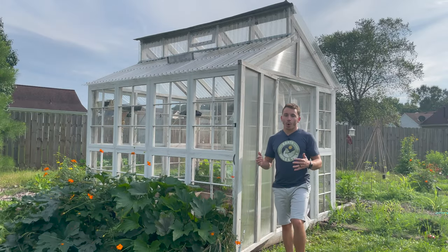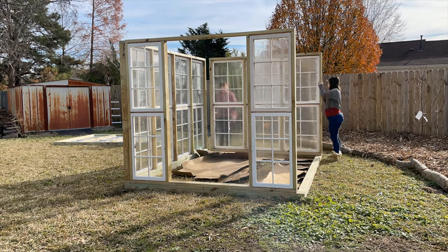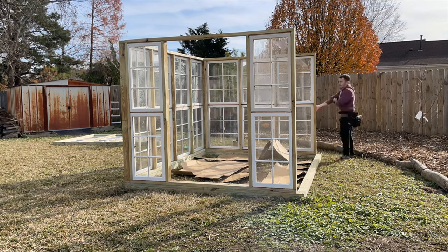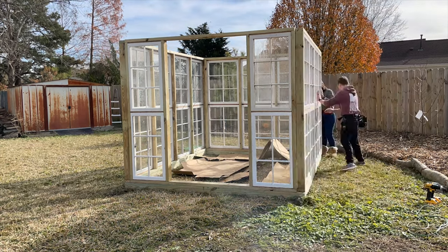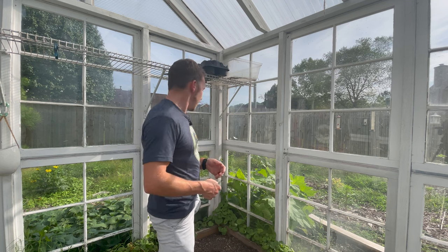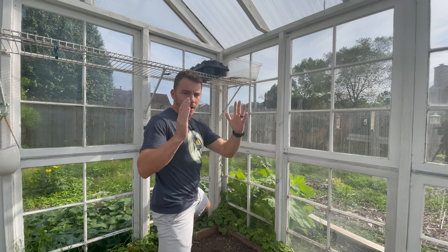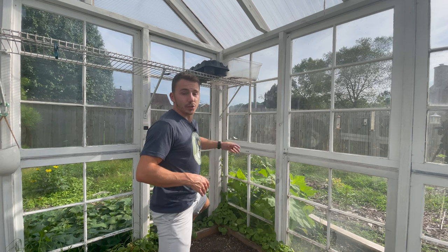Once we got all of our walls finally assembled, it was time to stand them up. We just walked each wall out, stood it up on the foundation, and then screwed the two by four framing into our four by four foundation. In order to attach the walls together, we came in on the inside and put screws through the end wall two by fours and attached them to the adjacent wall two by fours.